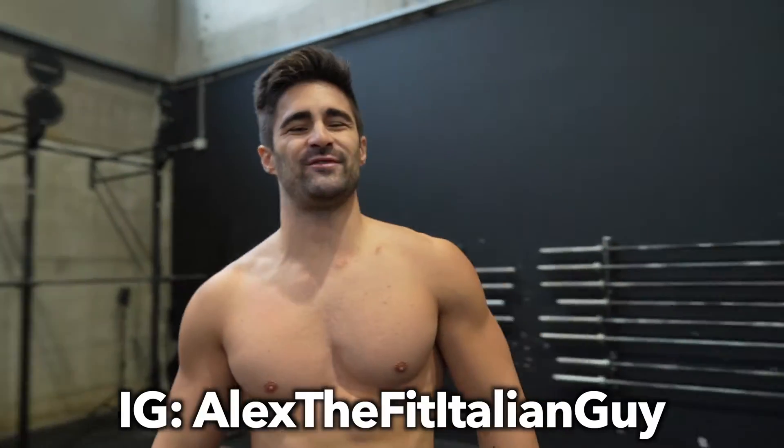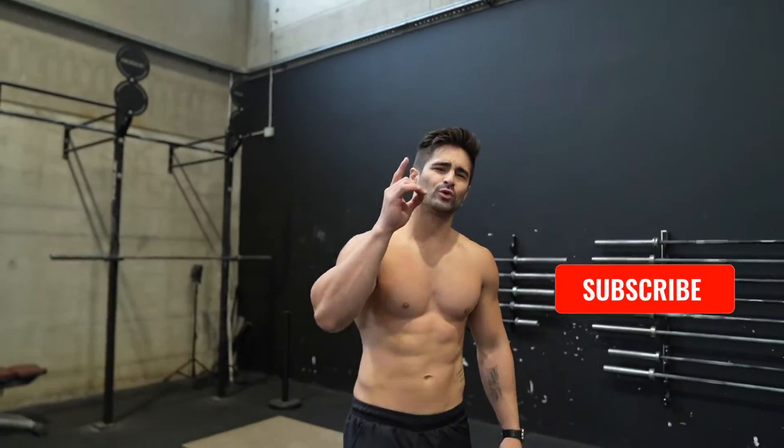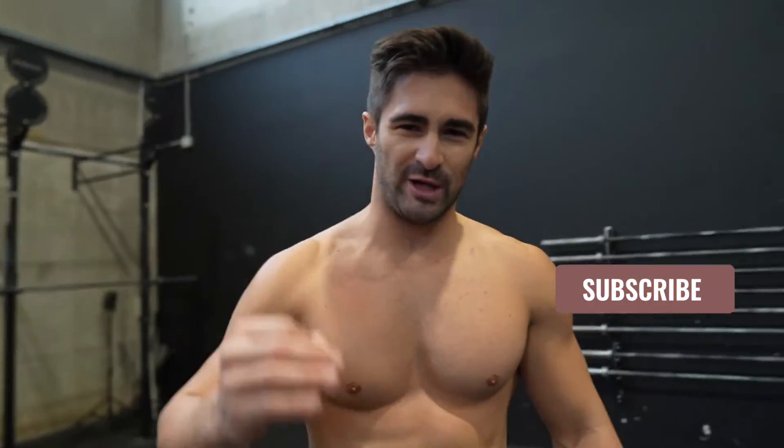Welcome back guys to my channel, I'm Alex, Italian Guy, and today I will show you how to do a one-arm push-up.